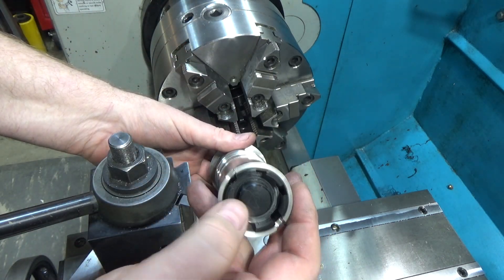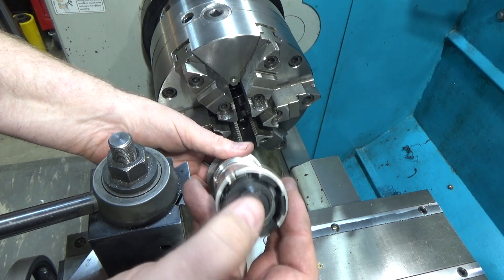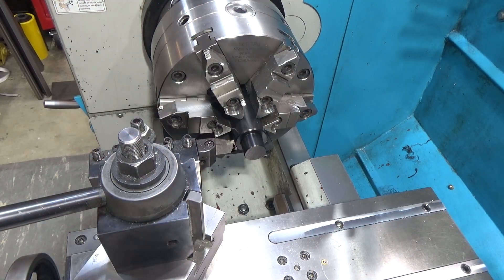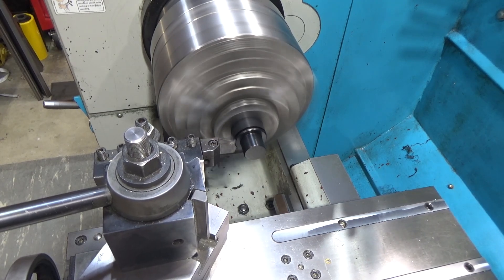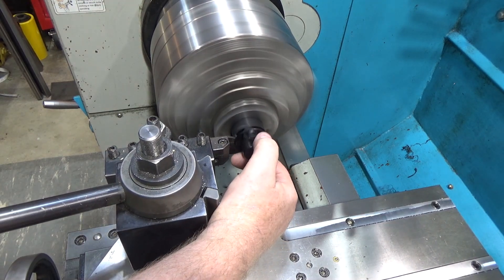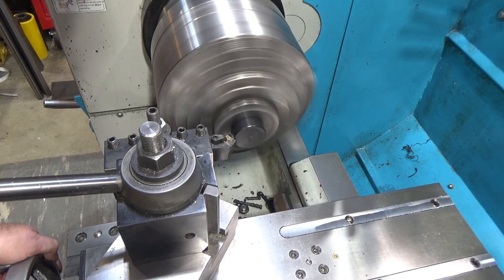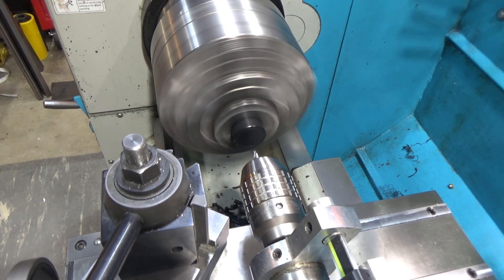I'm expecting these tines to expand out and push against this end to hold it in place. Right now it's a very smooth fit with no slop, so if I expand these by 10 or 20 thousandths it's going to be plenty tight. First step is to part it off, and just for beauty's sake we're going to chamfer the end, and then we're going to drill some holes.